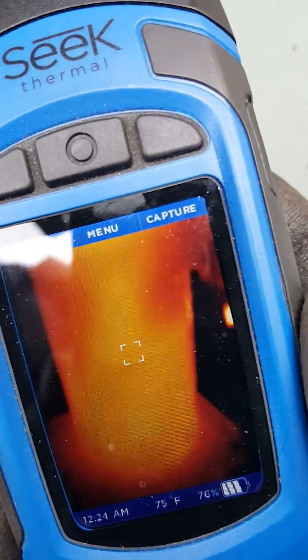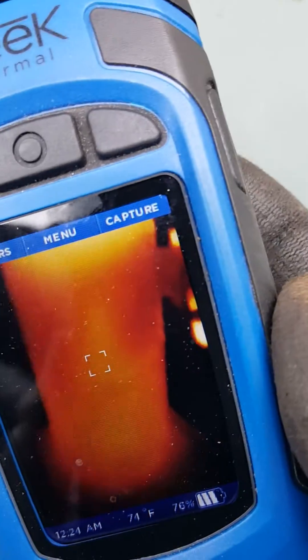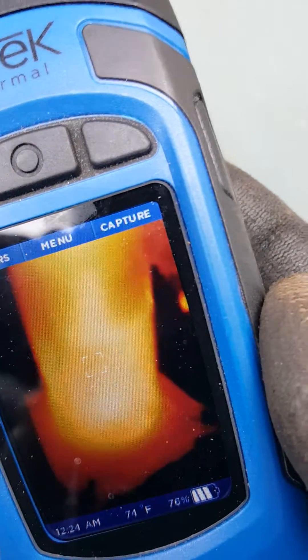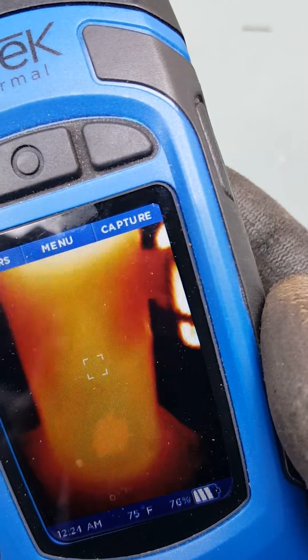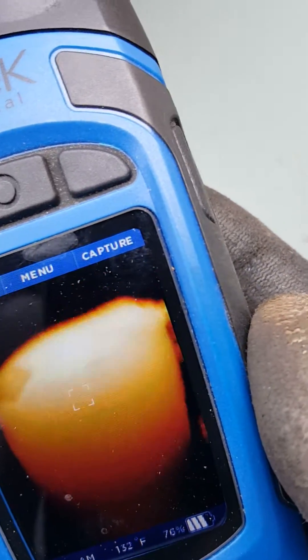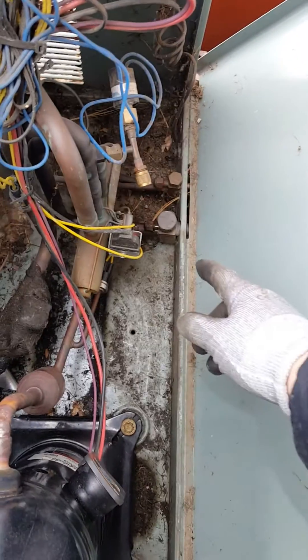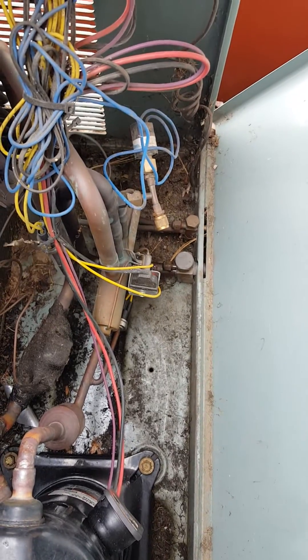You can see the bottom of the compressor is warm. On the thermal camera, we've got plenty of oil down there. Head pressure is doing fine, about 275.